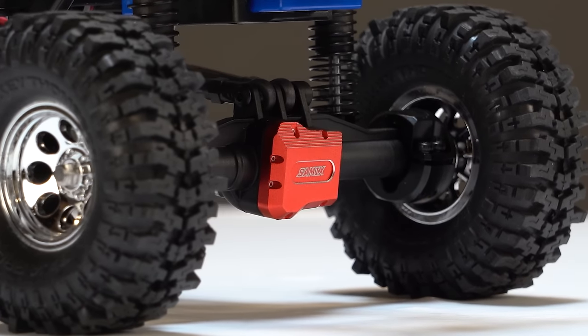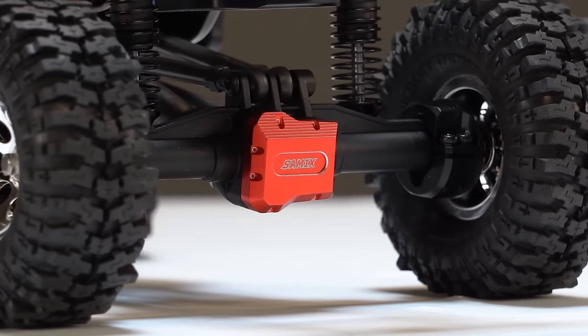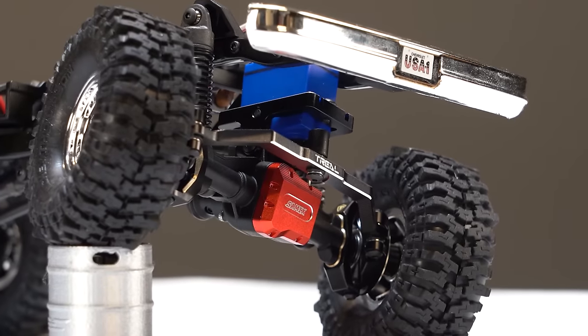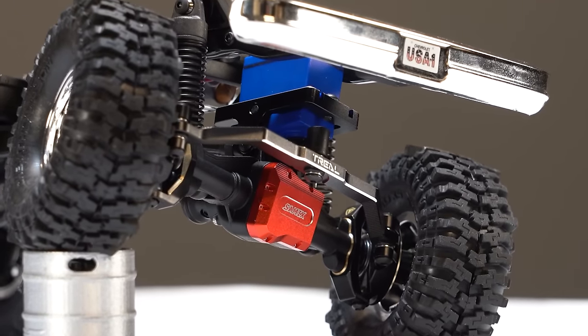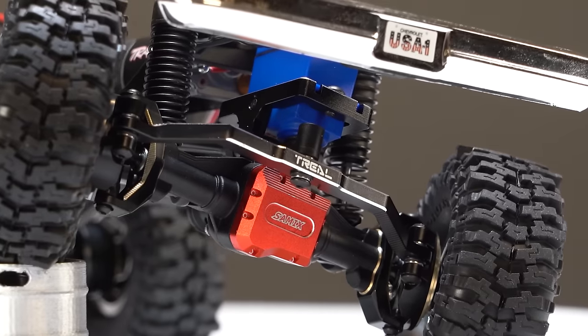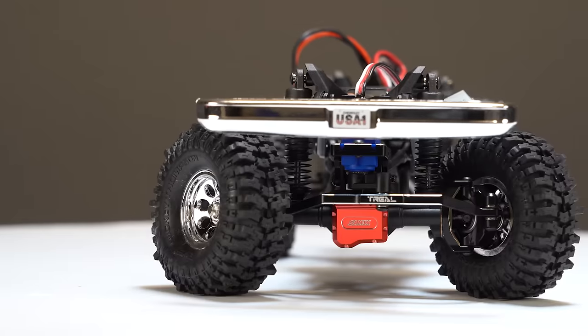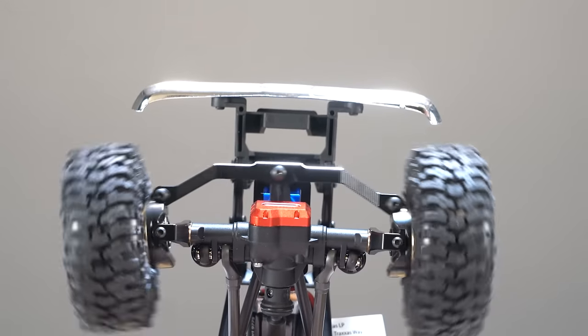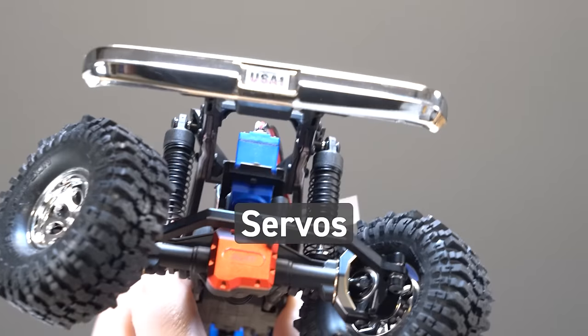For our truck, we picked up the Samix aluminum diff covers in red — the original chrome covers look pretty cool, but I just like these better. We can always swap to brass down the road. To tighten up the steering, we added the TRIEL aluminum steering link and the YAR Racing aluminum servo mount — both also available in brass — adding a lot of rigidity to the steering system. Upgrading the servo would be the next move, and we're ready when the time comes.